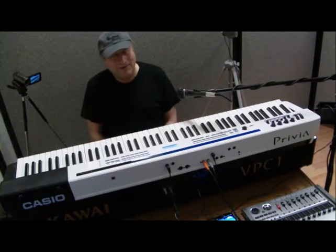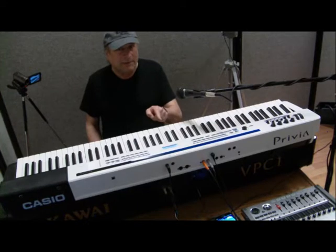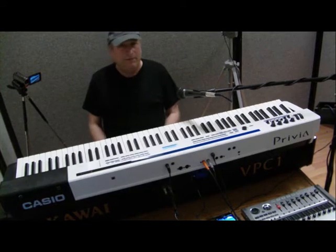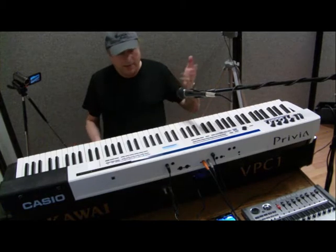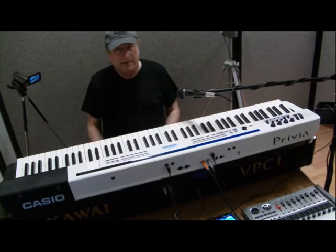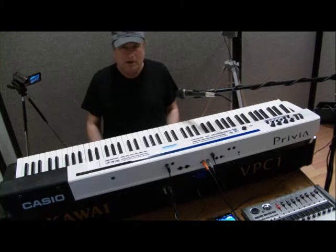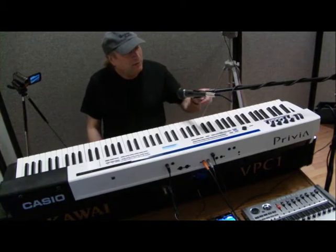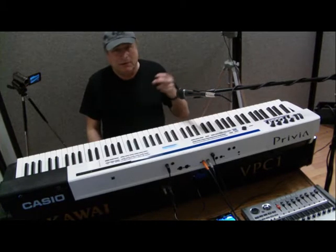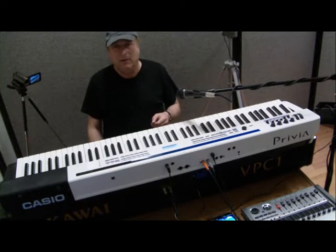Hey everyone, Piano Man Chuck here. I have with me today two keyboards: the Casio Privia PX5S and the Kawai VPC1. They're very different from each other. The Privia PX5S is kind of a jack of all trades — you get a lot of bang for your buck for under $1,000 street price ($999 US). You get basically a master controller, a synthesizer, a stage piano, and it does everything pretty well.